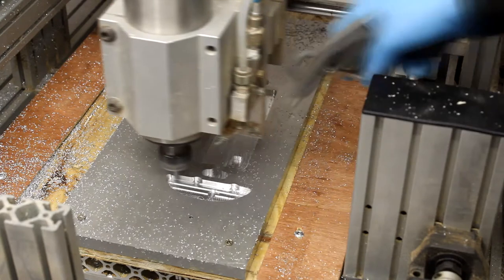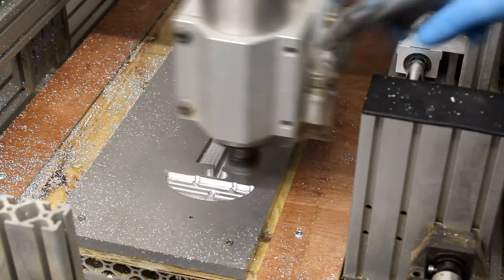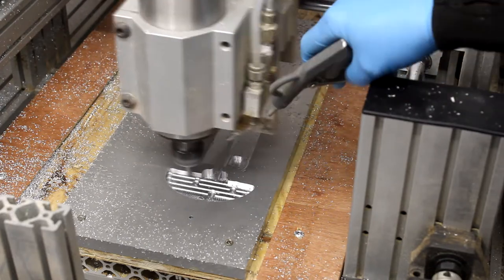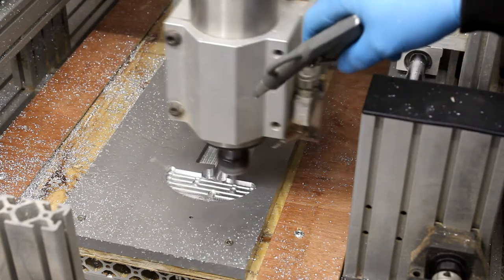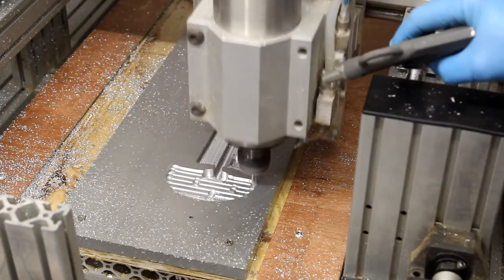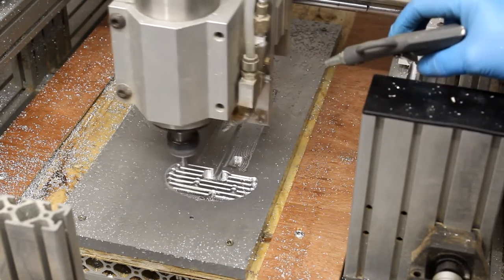As you can see, we're getting the main bulk of the material out of the block now and it's running really well. I was really impressed with this — a 10mm depth of cut on a 6mm cutter is usually a horrendous no-no, and yet we're coping fine with it.